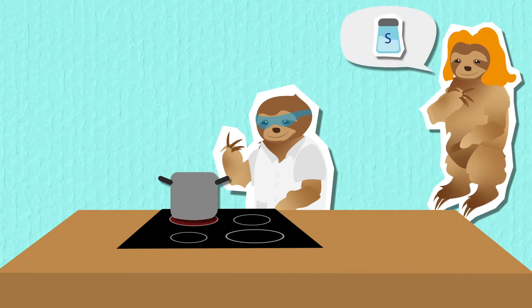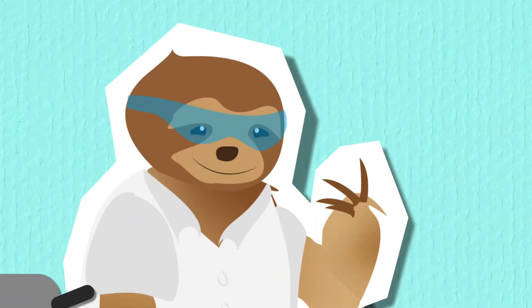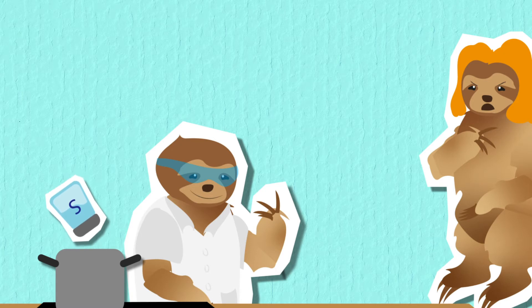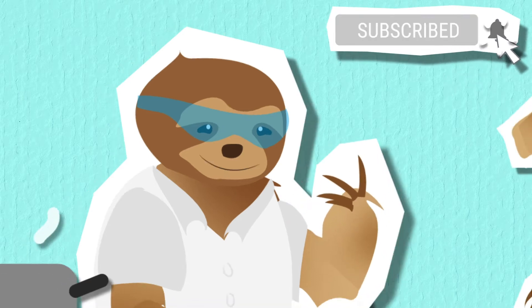Hey honey, you know if you add some salt to that water it would boil a little quicker. Hey, you're not my husband. No, I'm Scientist Sloth, and although you are technically correct, it would take way more salt than you would want for it to make any significant difference. Yeah, but where's my husband? Not important. What is important is that I'm gonna explain how boiling works.